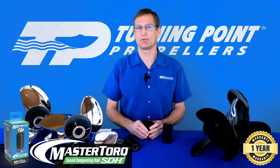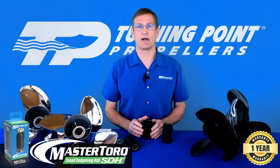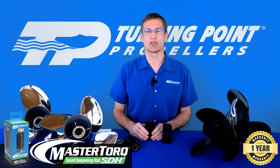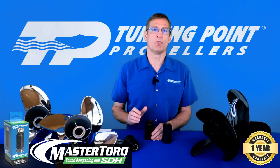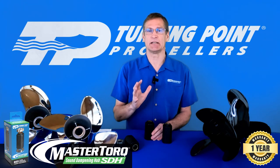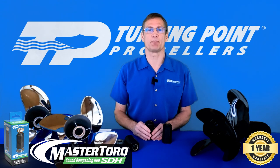This hub system we back with a one-year warranty on material and workmanship. If you want to learn more about this product, you can go to turningpointpropellers.com. We also have a sales sheet available that talks about the benefits, features, and application information. So if you're looking for a quieter, more enjoyable ride — a less complicated and less costly system than the OEM product — turn to Turning Point Propellers' new Sound Dampening Hub System. Thank you.